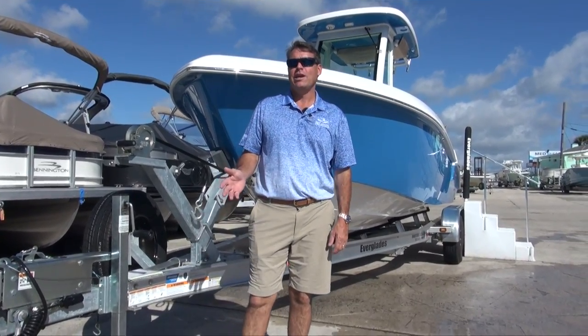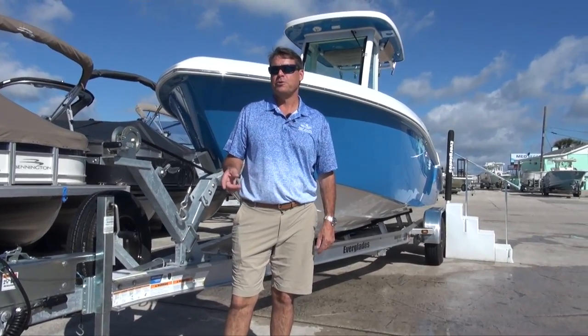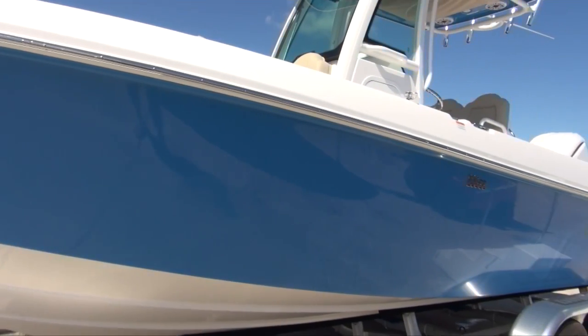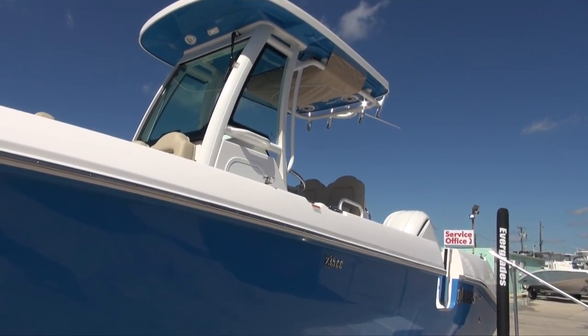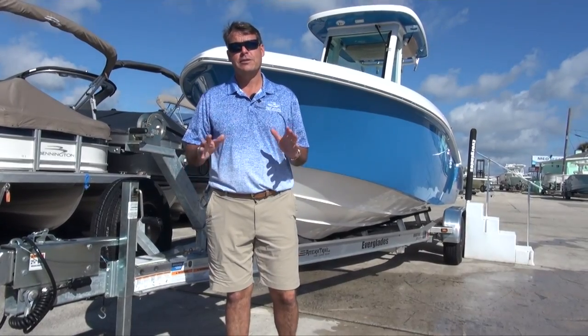Hi, I'm Paul with Boaters Exchange in Rockledge, Florida, and New Smyrna Beach. Today we're going to check out the all-new 2022 Everglades 235 Center Console. There's a ton to talk about, so let's get started.